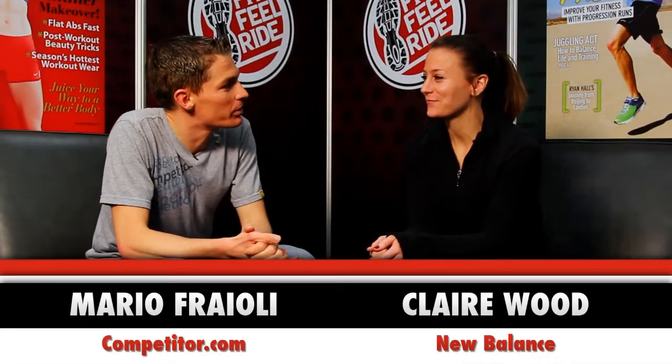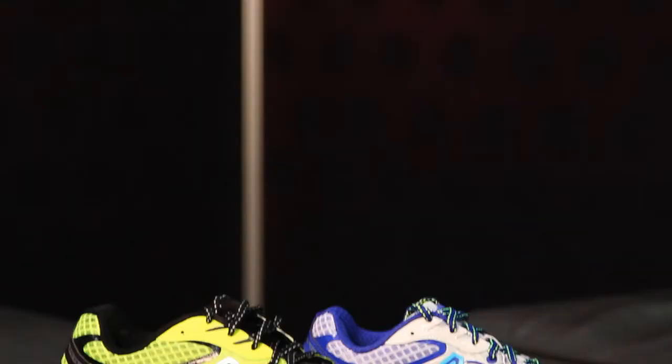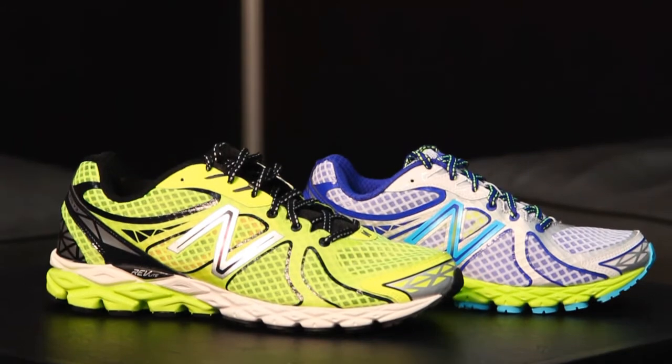I'm Mario Fraley with Competitor.com, here with Claire Wood from New Balance. Thanks for joining me today. Thank you for having me. We have the 870 V3 — this is a core stability shoe in your line. Tell me about some of the latest and greatest updates to this shoe.